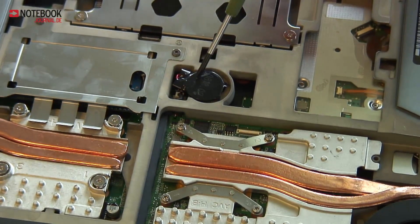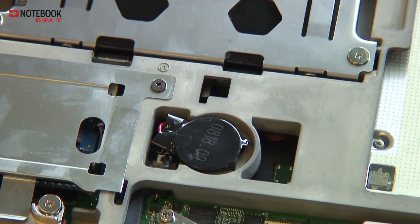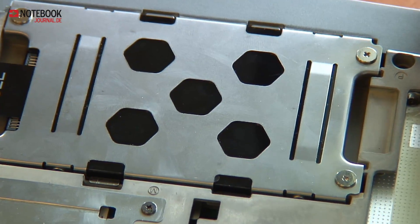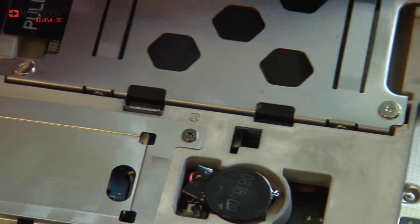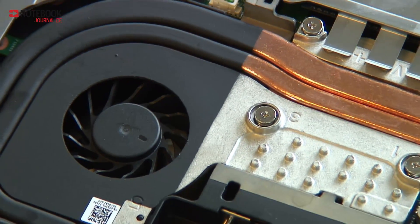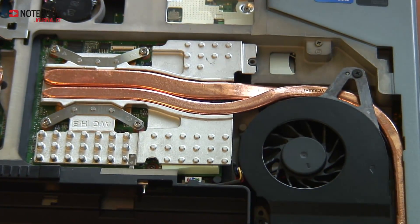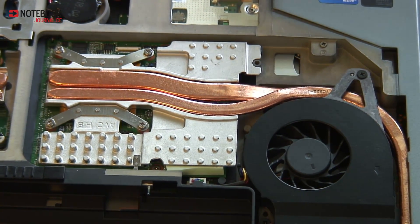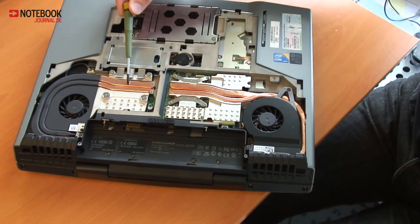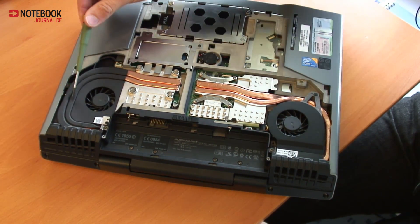It is very easy to change the BIOS battery, the hard drive, and the two fans. On this side, as mentioned before, is the graphics card. In our review version it's the GeForce GTX 260M, and on this side is the Intel Core i7-720QM mobile processor.